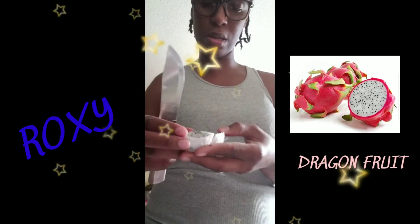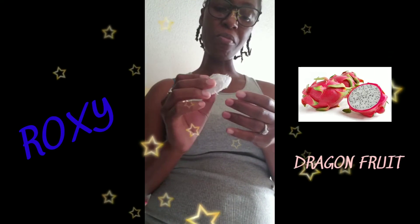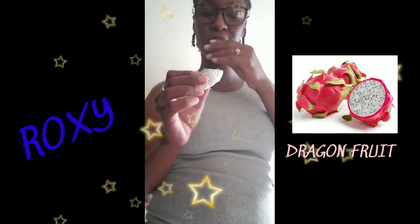It cuts through really easily. It kind of has a texture of kiwi, but it's not as sweet. It definitely has a texture of kiwi. The seeds are edible.